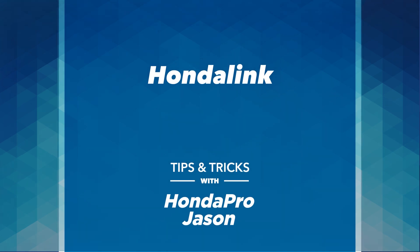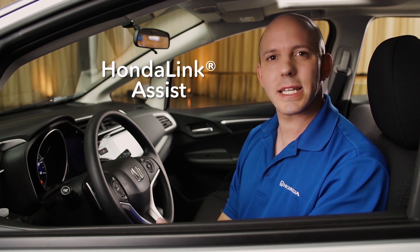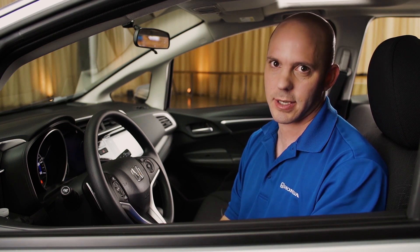It's time for another tip and trick with the Honda Fit. This one's all about Honda Link Assist. Let me explain what it does. Honda Link Assist will actually use your cell phone and call emergency services in case of an emergency.